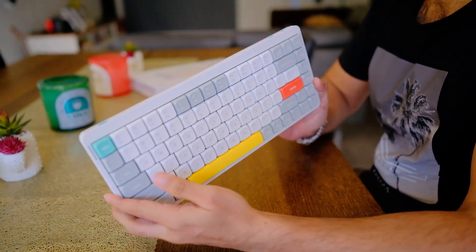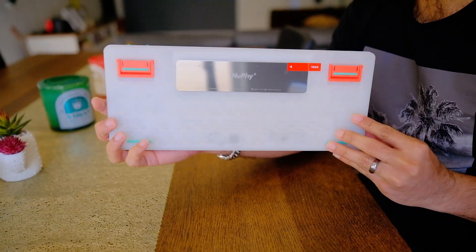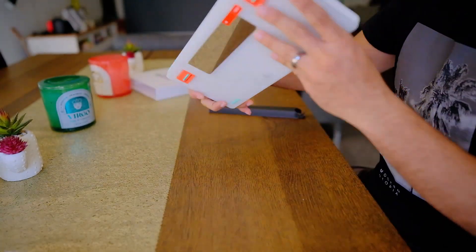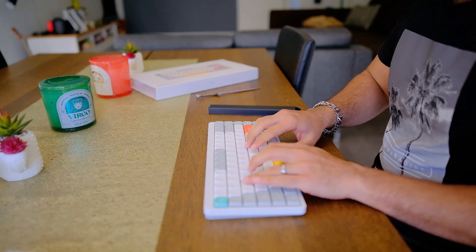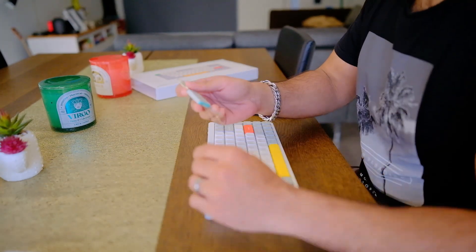I don't intend to baby this keyboard — it is going to live without the cover on my desk — but it's nice that they included it. Before I purchased this keyboard I did do some research, and I went with the white version because I like how it reflects light, which is great because I do a lot of video creation and the more light the better. Straight out of the box the keyboard feels really nice under the fingers.